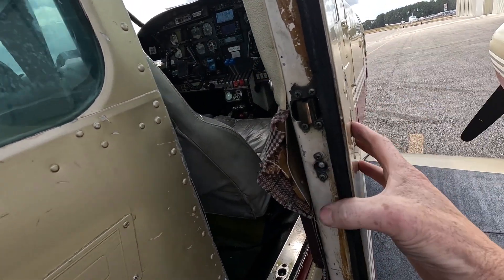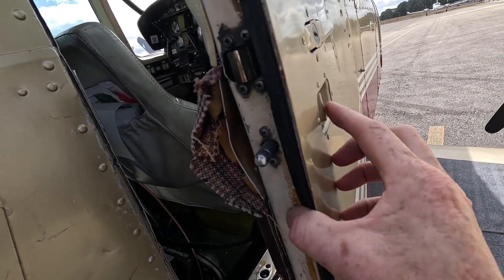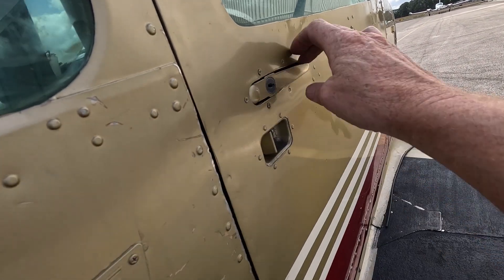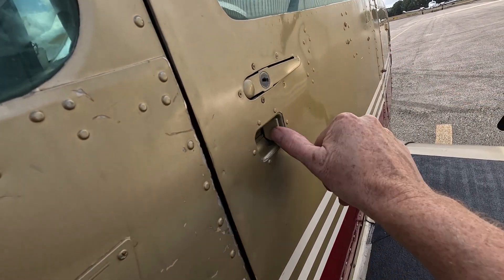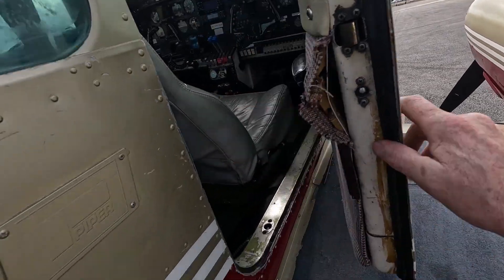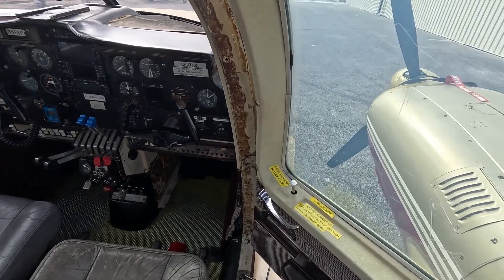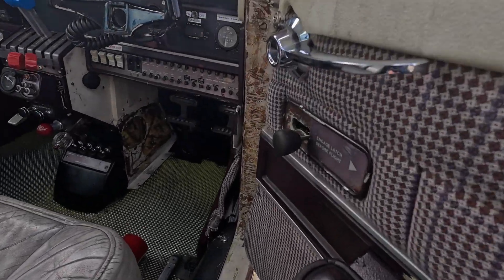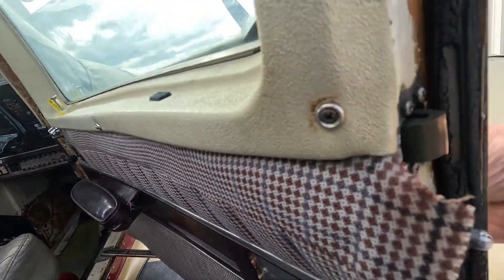There is also a deadbolt. We should make sure that's forward and not engaged before we try to open the door. That deadbolt works from both the outside and the inside — it's a one-piece mechanism, operated by this lever up here. You can see that as I'm pulling back on the outside mechanism, it just moves that lever as well and activates the deadbolt.